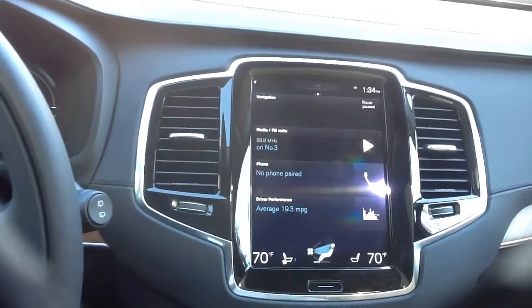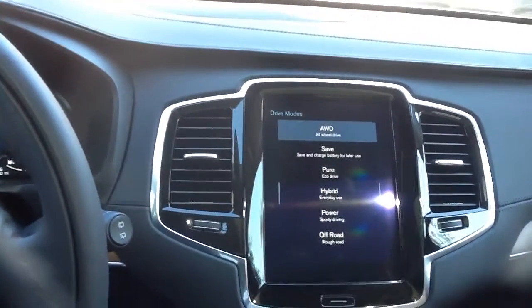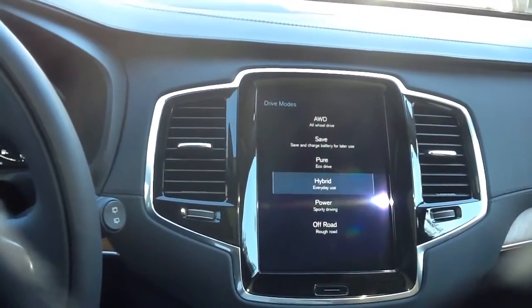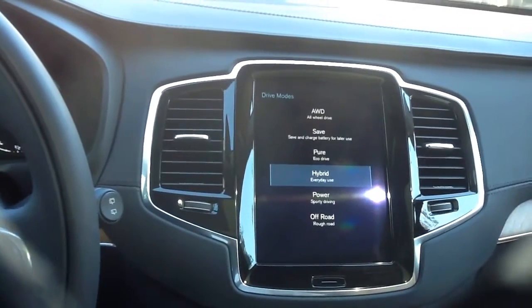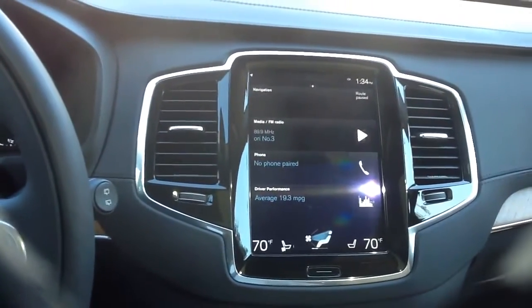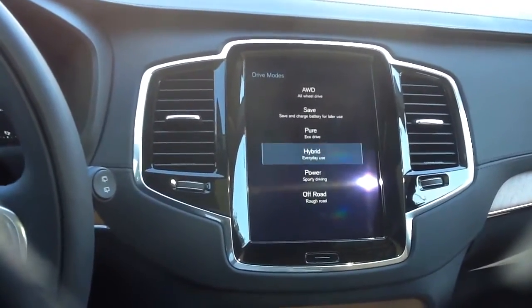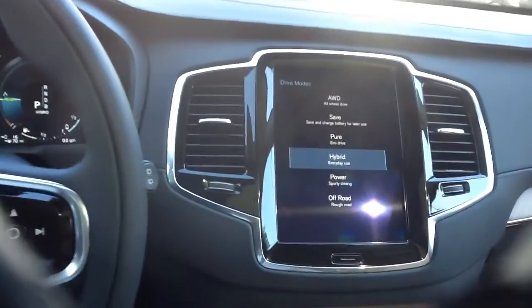We're going to skip power and show you something a little unlike most cars — not even just hybrid cars — because we're going to go into hybrid mode. We can also go into pure eco drive. You're going to get the same acceleration and the same type of performance that you generally don't expect out of a vehicle once you put it in eco mode. We have 400 horsepower in this particular vehicle.